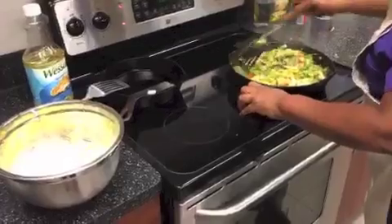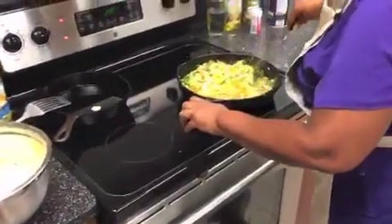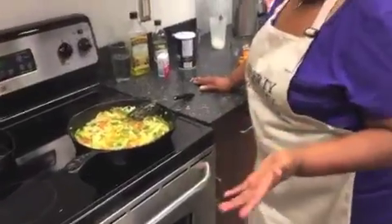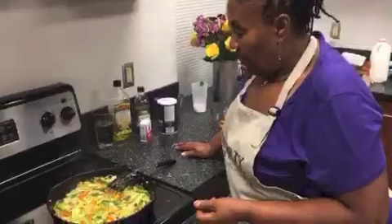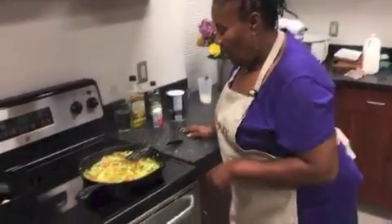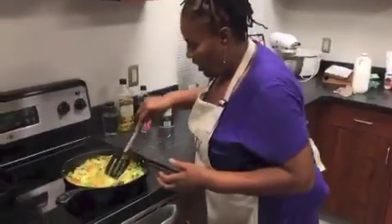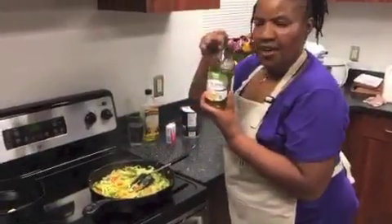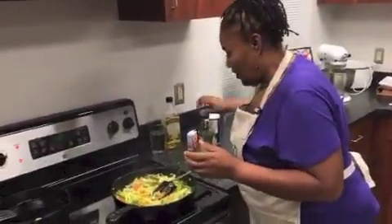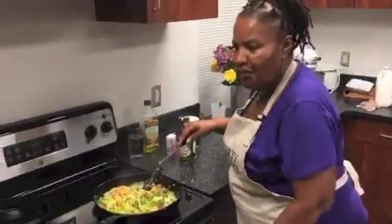We lost our connection and had to restart the broadcast. For people who just joined in — you can call it stir-fried cabbage. We have carrots, garlic, onion, yellow, red, orange peppers, cabbage, and fresh thyme — everything is fresh. It's cooked with EVOO, extra virgin olive oil. When I first started and heard someone talking about EVO, I said, what in the world is EVO? Extra virgin olive oil.